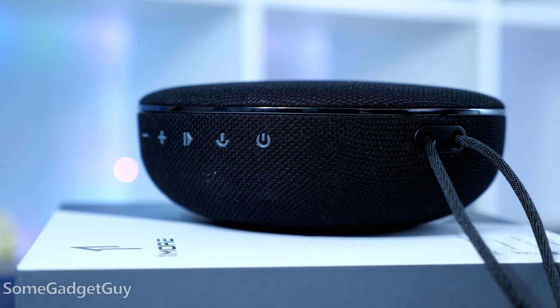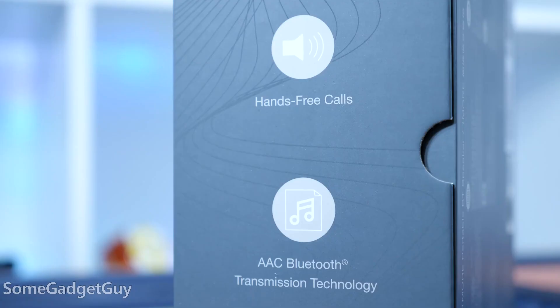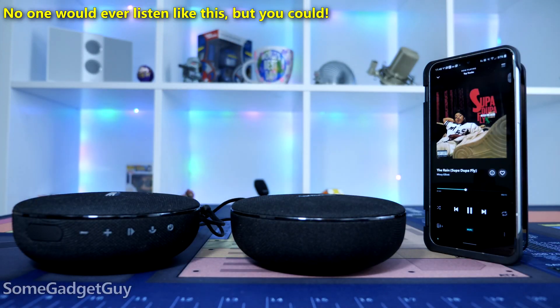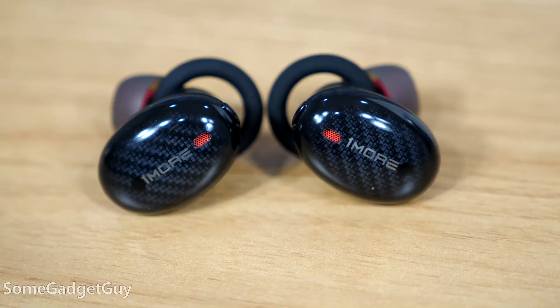One More estimates around 12 hours of wireless play time — I got pretty close to that on my first playthrough, just under 11.5 hours, broadcasting over Bluetooth 4.2 and streaming with AAC compression. There are multiple pairing modes: you can pair with one speaker or link up with a pair, and when using two speakers you can choose between dual mono or proper left/right stereo, which is handy.